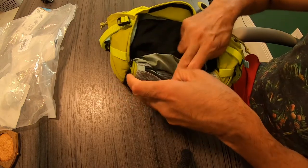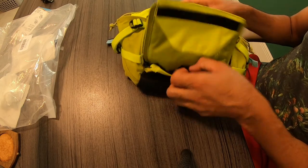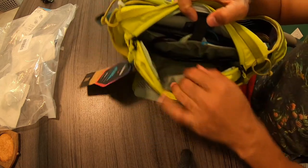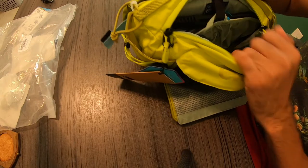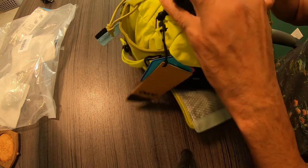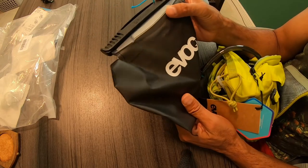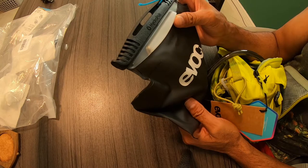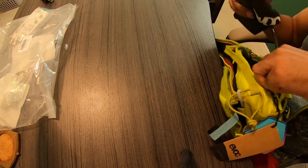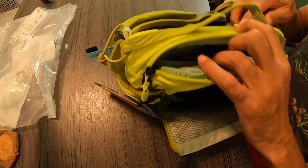Up front right there you can zip down and put things in here — this does protect from water and the elements, which is pretty cool. Then of course you have your main storage in the middle section, which also holds the water reservoir — the actual bladder itself. This is 1.5 liters, which is definitely enough water for me on the trail. You can buy it with or without the bladder; without the bladder it's about 30 to 40 dollars cheaper, but I'd recommend getting it with the bladder.